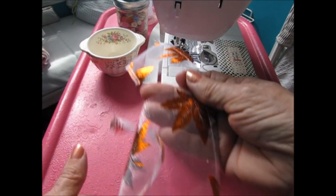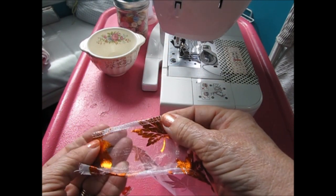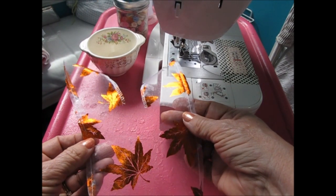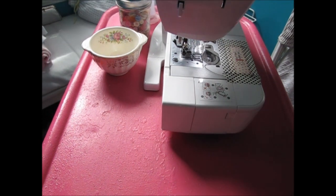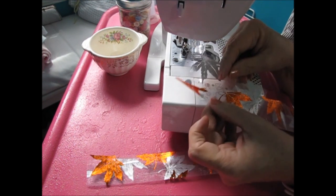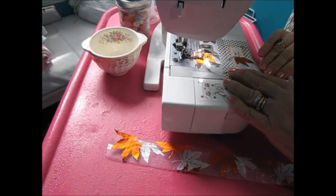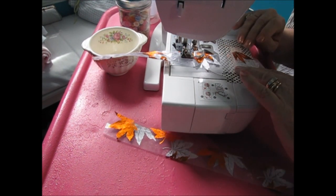I'm not going to do anything to the neckline yet — I may have to bind or line it later. I did cut open the bodice back. I am now sewing about one-fourth inch from the folded edge of the waistband just to keep the fabric together when I do the next step.